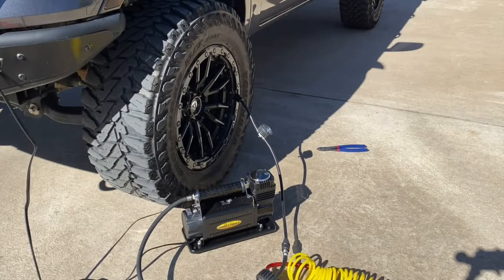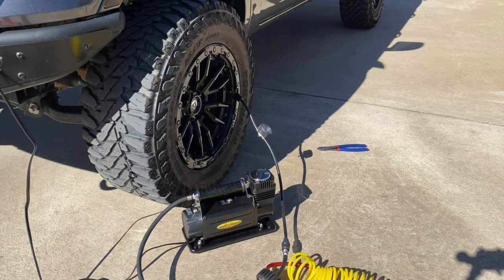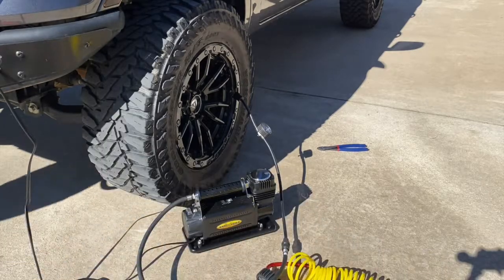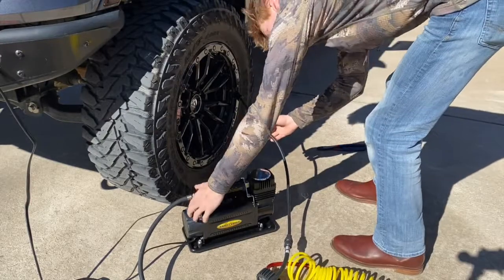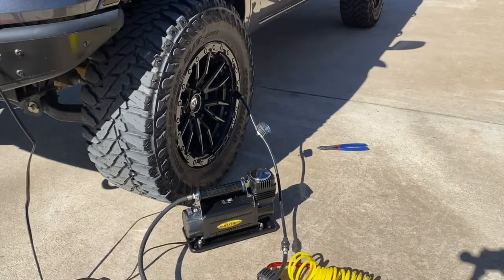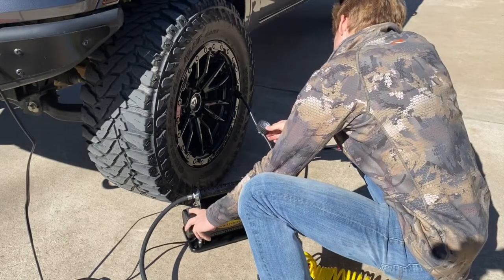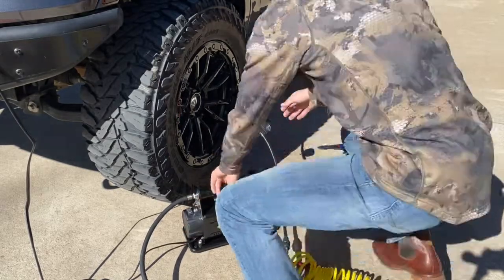The total time for the Smittybilt to completely fill up one 33x12.50 tire was 2 minutes and 40 seconds, which for that unit and its caliber I think was pretty good. Two and a half to almost three minutes per tire means about 12 minutes total for all four tires going from 15 PSI all the way up to 37 — not too bad for the Smittybilt.